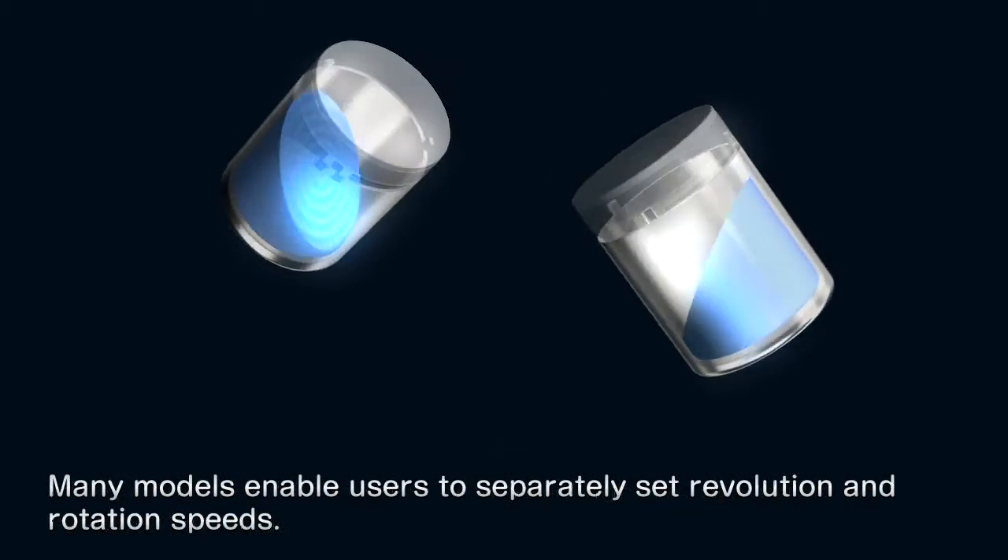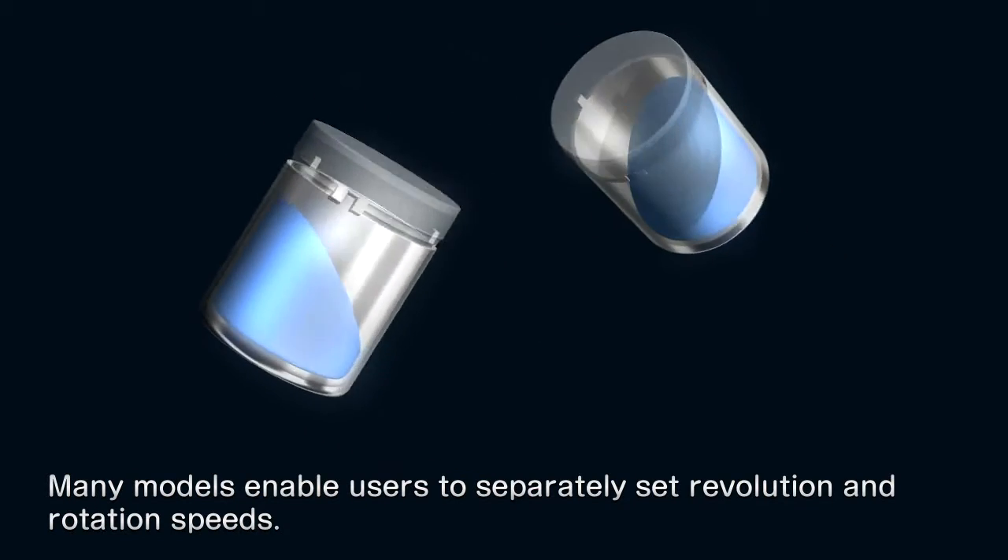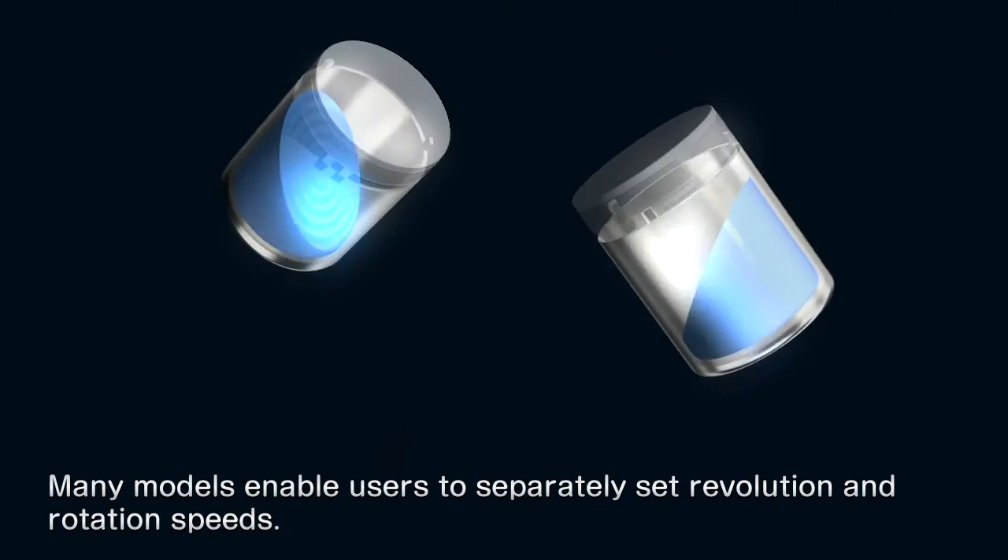Many models of this mixer degasser are designed to allow users to separately set revolution and rotation speeds.